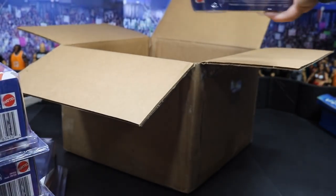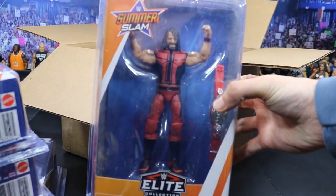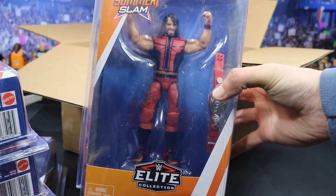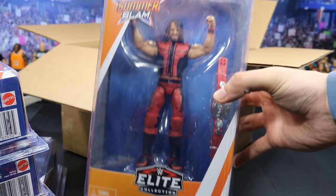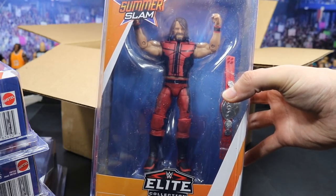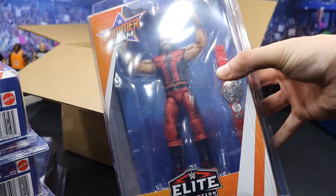The last one, that I'm probably the most excited for behind Matt Hardy, is Seth freaking Rollins in his Summer Slam 2017 attire. This figure looks fantastic — that red attire is so freaking beautiful. I believe the only attire I'm missing in figure form is the 'Burn It Down' attire and the red, black, and gray one he wears sometimes on Monday Night RAW.